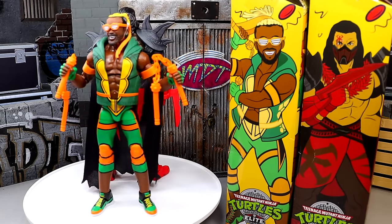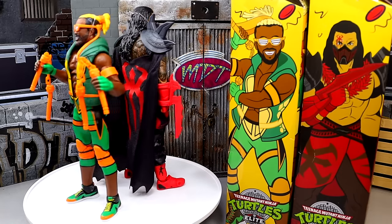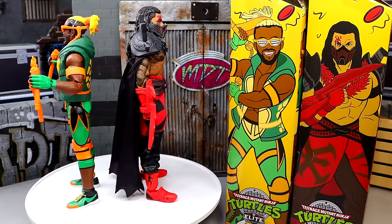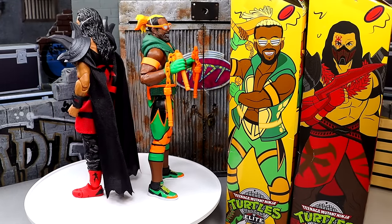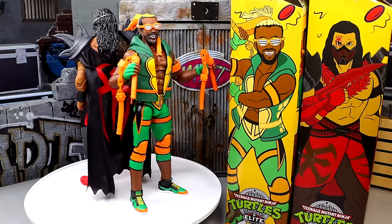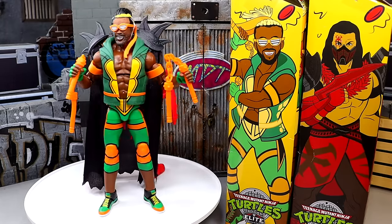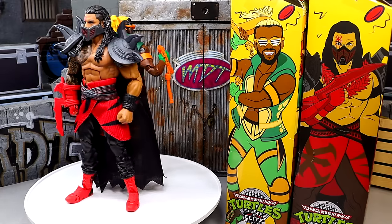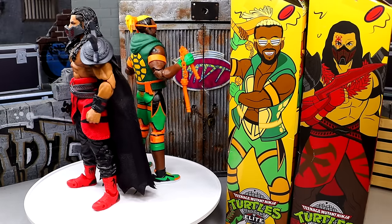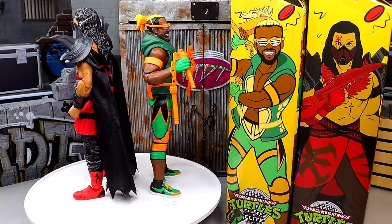As you guys know from Action Figure Surgery throughout my collection, I've done a lot of fantasy gear customs — I like to mix up attires and create things from my own head. So things like this are really fun, and I like this a lot, even though I'm not a big Ninja Turtles guy. If this were Spider-Man or Dragon Ball Z I'd probably be even more excited, but these figures look very sick. We're going to dive into all the details today.